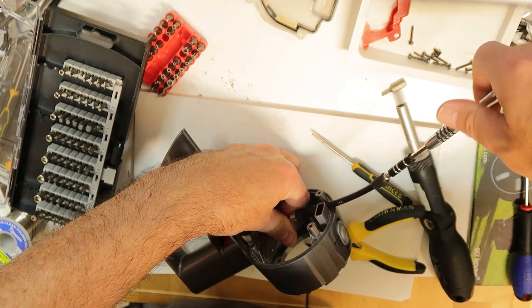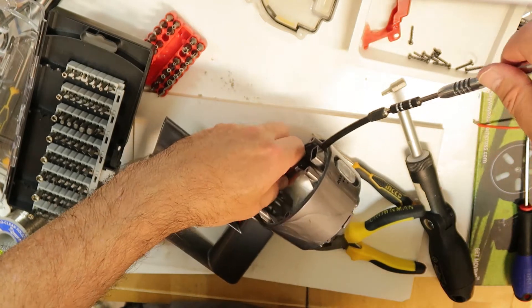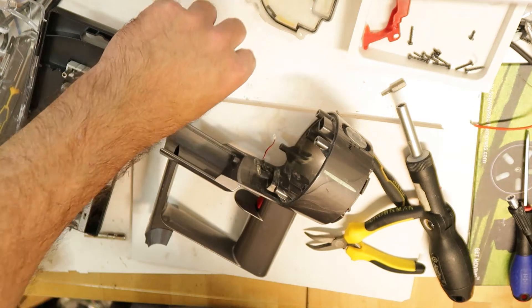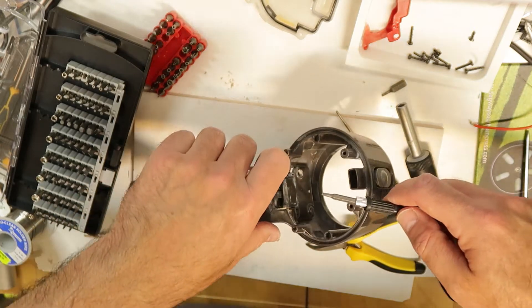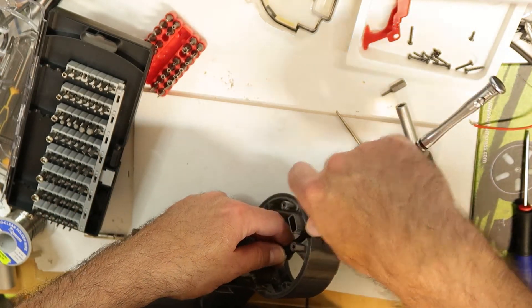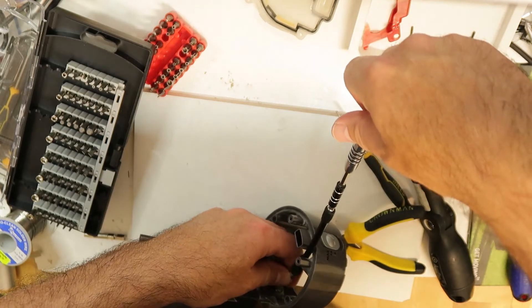Unbelievable - this seems to work! Without this extension it would be very difficult to take them out. So if you have a kit with an extension, that's the solution for this, but it's very not straightforward.